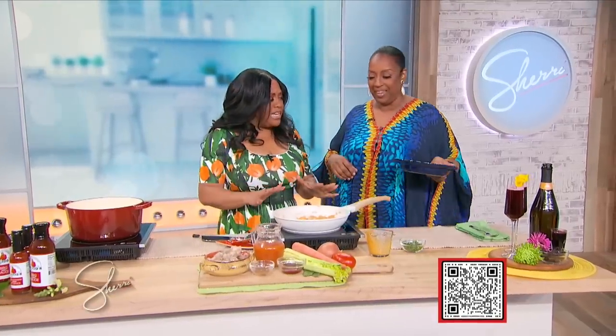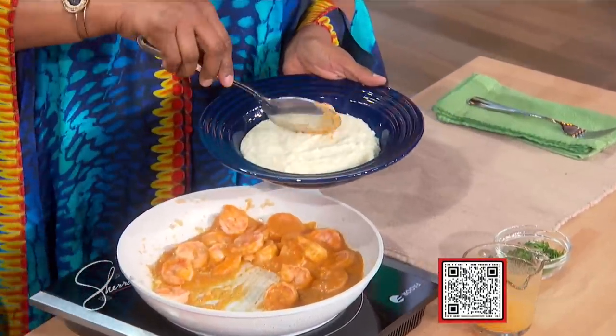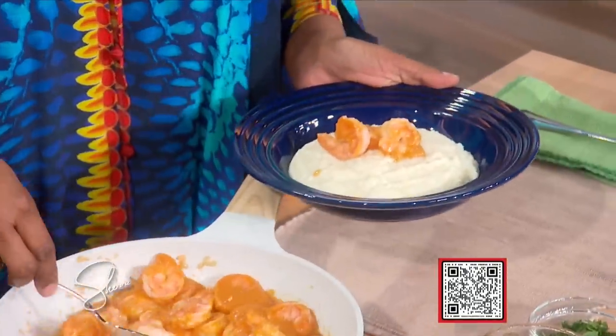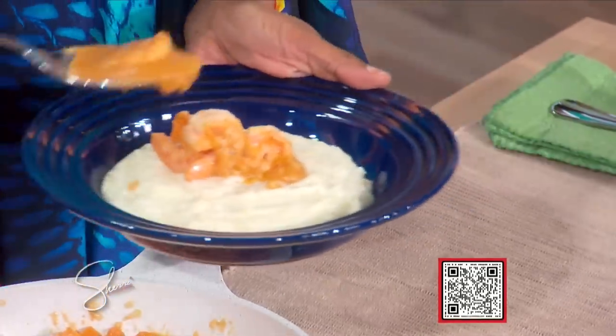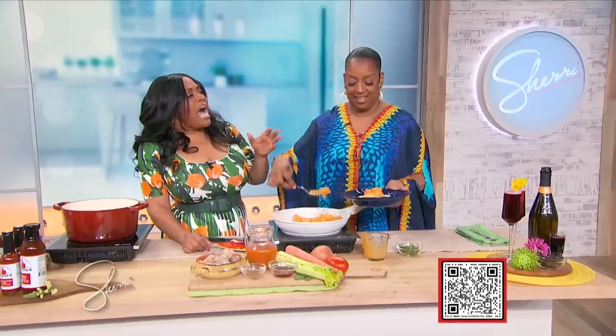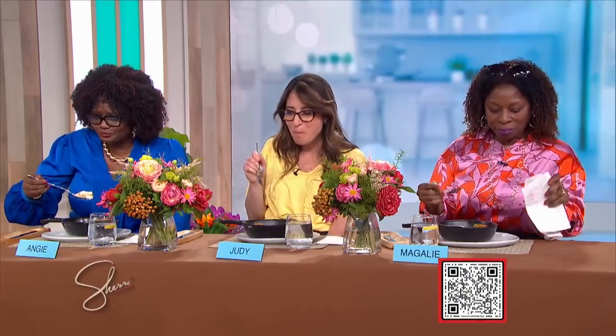Now we got the shrimp marinating and the grits ready. I'm gonna take some of my shrimp and put it right on top of the grits with a little bit of that sauce. Magali, how is it? Very good, really really good. Judy, how do you like it? I really like it — I see you with that fork eating it. And Angie, how are you liking it? That's delicious!